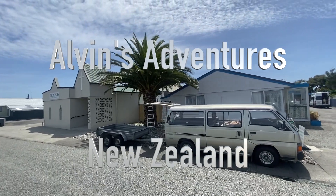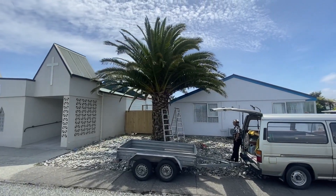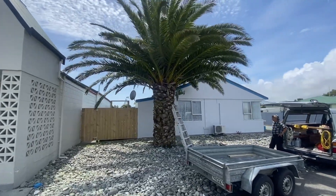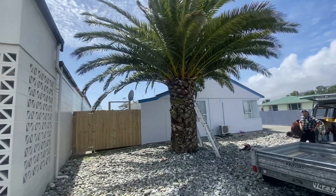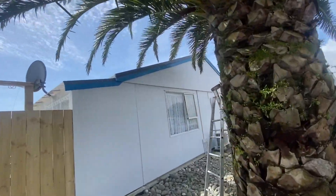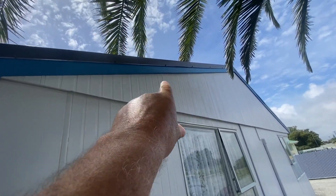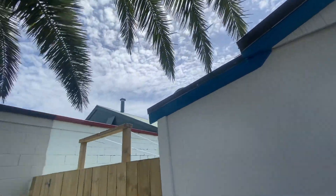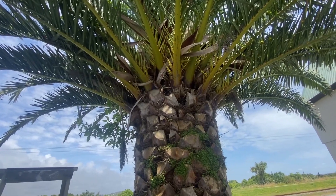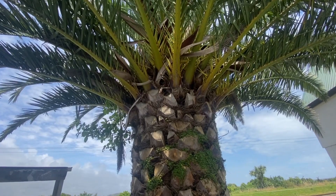Today's project is to trim this Phoenix palm up. I've been doing it about every 18 months or so. I thought I'd get away with it, but these branches in the high winds just rub against the roof of the house. You can see a bit of red stuff up there where she's rubbed through. So we've got to take about 30 of these branches off here and make it look like a better tree.